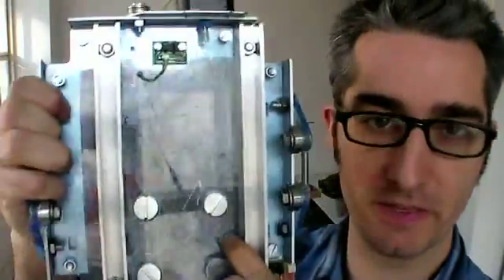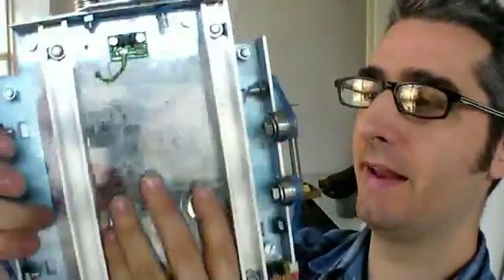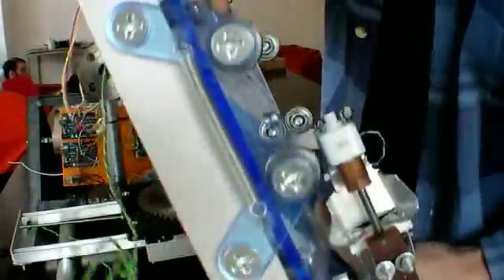Here's the vertical base for the Z-platform. This is basically going to hook up to the back of the plumbing with these big bolts, and then we've got rails here for it to ride on.